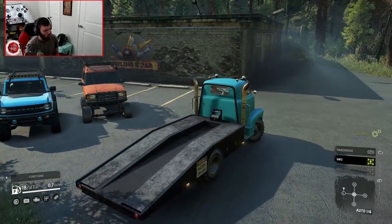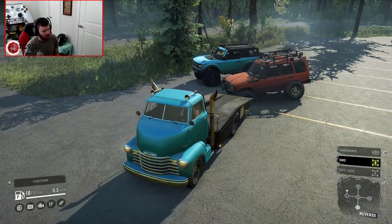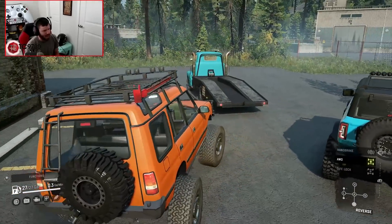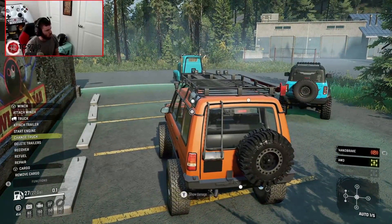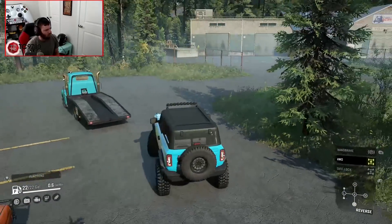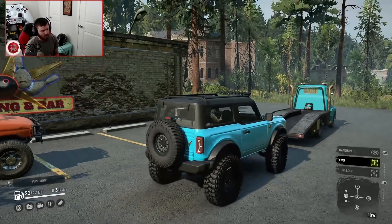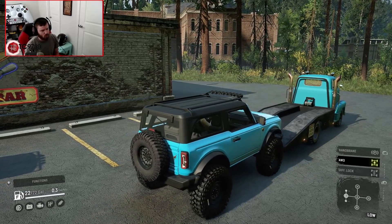One of these vehicles is going to have to get ramp-trucked somewhere. The Defender seems very broken, but switching to it — it's magically not broken anymore. Let's bring it back over here and shut it down. I'm going to switch over to the Bronco because, funny enough, the Bronco perfectly matches the color of the ramp truck. What's also really cool about the ramp truck is that it has a trailer hitch on the back, so you can actually pull behind trailers. And should the vehicle be non-functional, you can haul it up onto the ramp truck with the winch.